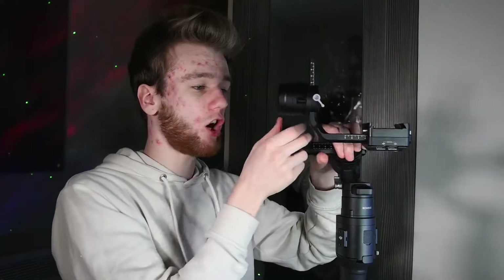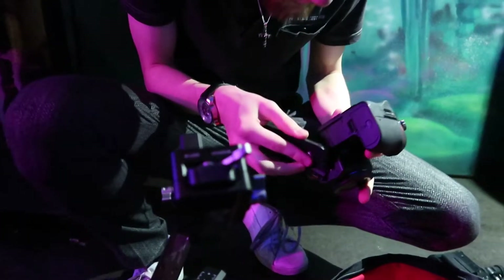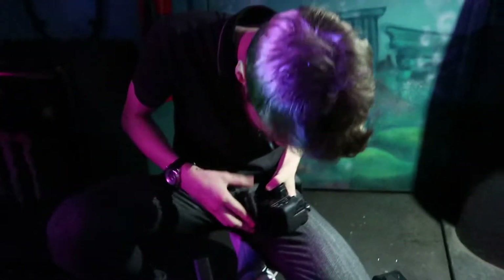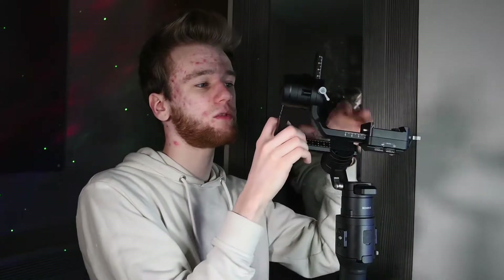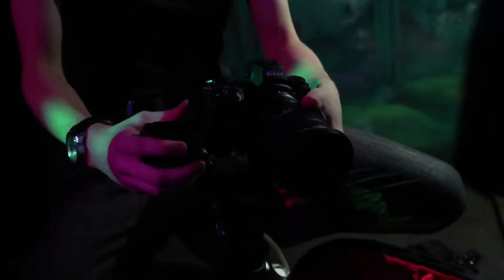Balancing the camera is a completely different story. You've got three different motors on this: tilt, pan, and roll. For the first motor, you hold it here, put your camera on the slide — you've got the slide thing that you screw to the bottom of your camera — slide it in, and then tighten it with this knob here. Don't fully tighten it, but tighten it a little bit so it's not flying all over the place, then move it back and forth until it's balanced and can stand straight without turning backwards or forwards. Once that motor's stabilised, move on to the next one.